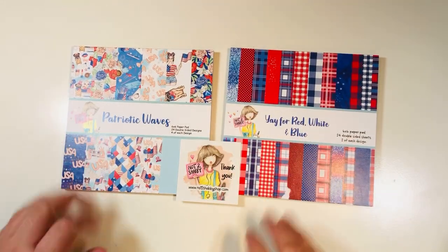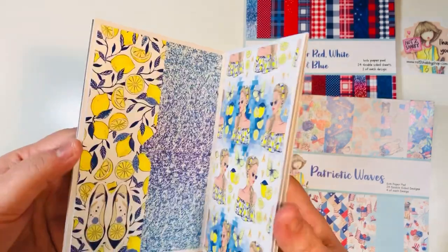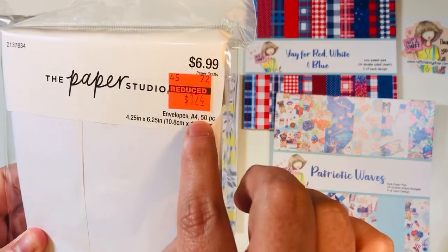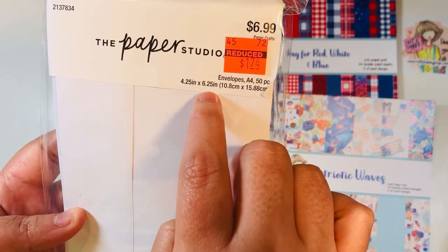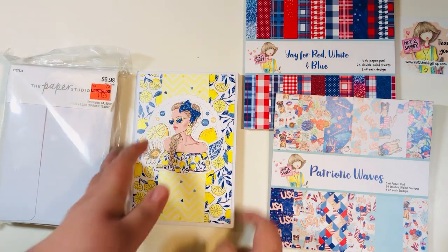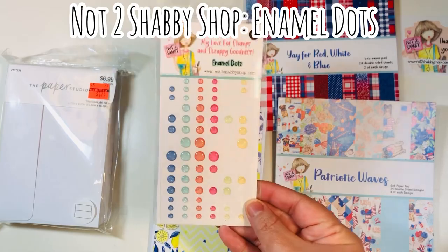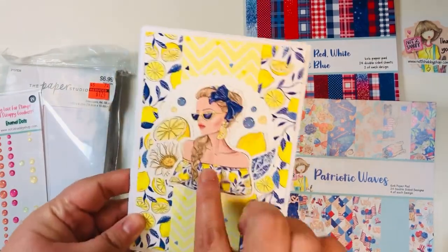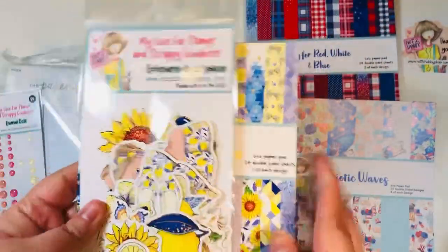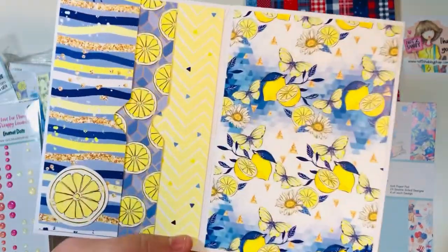I will list their website link and a discount code down below for you. So for today's project, we are making a four by six mini album. I am using these clearance envelopes that I got from Hobby Lobby — they are four and a quarter by six and a quarter, and you get 50 in this pack. I also brought in some of the new Not Too Shabby enamel dots. Right now in the shop, if you spend over $60, you do get a pack of those for free while supplies last. I'm also using the Lemon Brightness paper pad and ephemera set, which is from the box of the month. There is a hopping giveaway going on right now if you happen to catch this video soon enough.